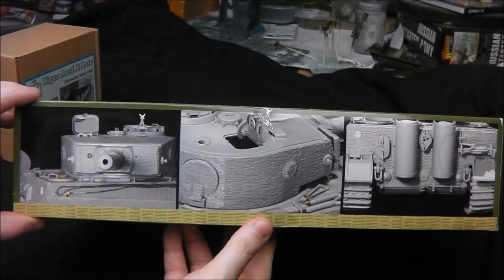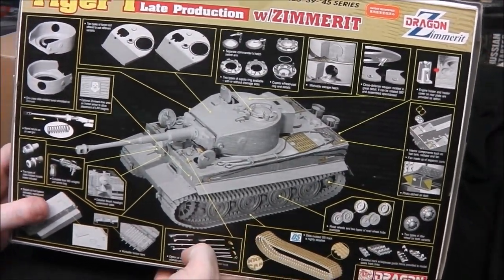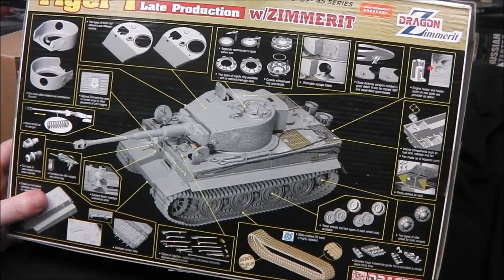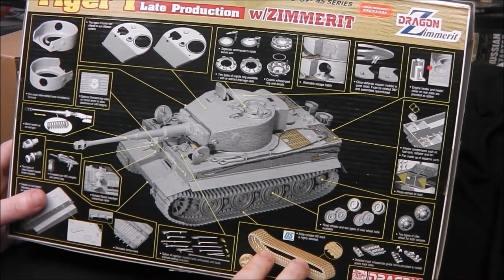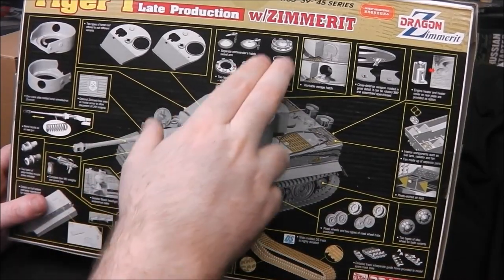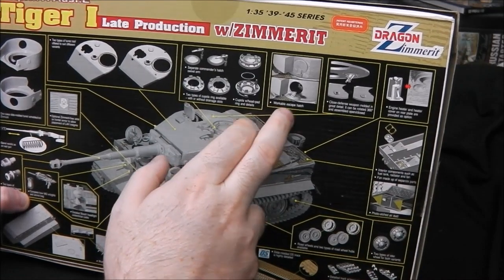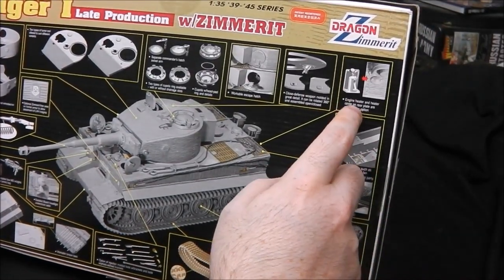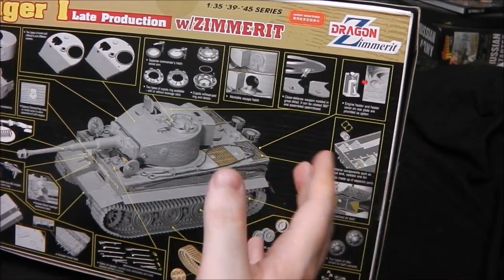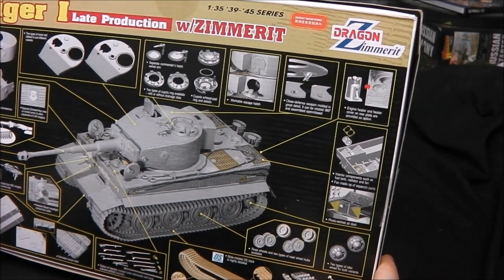We have some CAD drawings of the vehicle, and on the back we have an exploded diagram — again a CAD drawing. We get DS tracks, but we'll be using the Kaizen for this. We have various other details: options of cupola, options of escape hatch with a different type of hinge work.